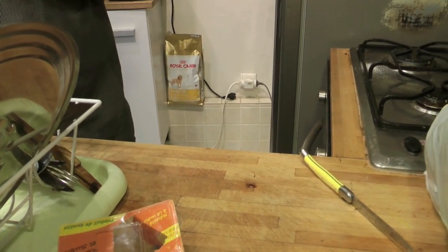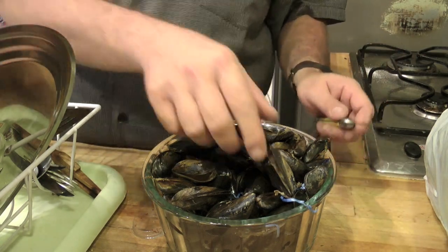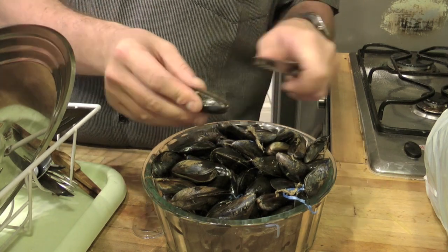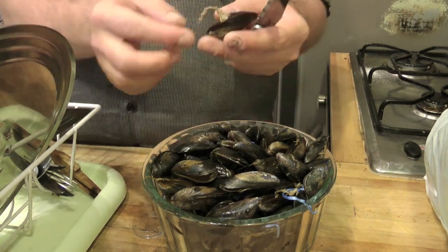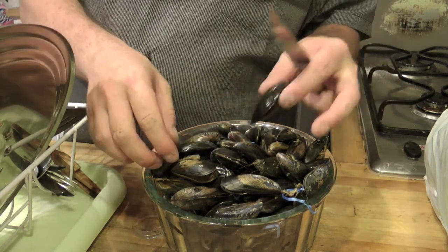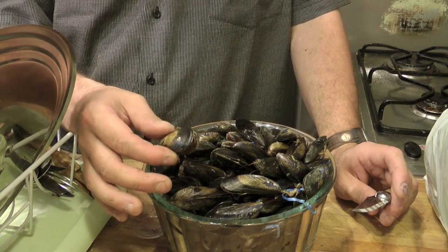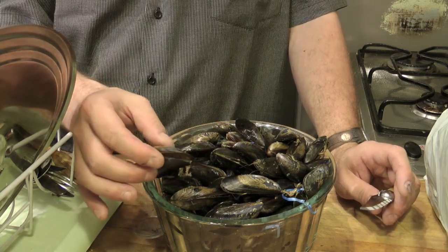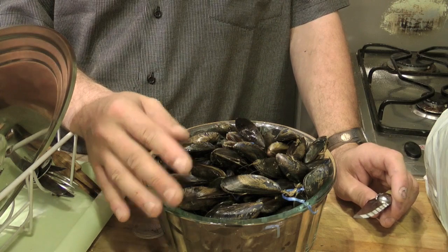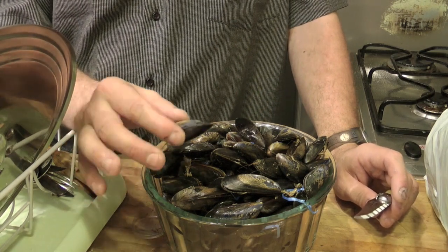Per quanto riguarda la pulizia, la cozza deve essere raschiata sulla parte superiore per bene, per levare tutte le sue impurità. Poi vedete che porta questo cordone — questo cordone deve essere praticamente strappato, ed è quello che permette alla cozza di vivere. Un'altra cosa molto importante: la cozza non deve essere cotta per molto tempo. Dovete pensare che la cozza deve essere cotta fino a 4 minuti, il tempo che si apre — altrimenti perde troppo liquido e non è più gustosa.